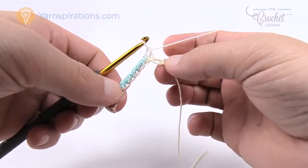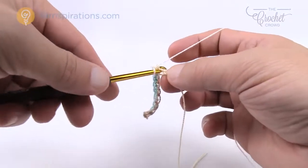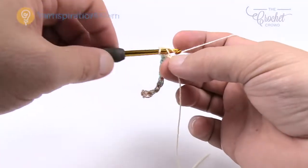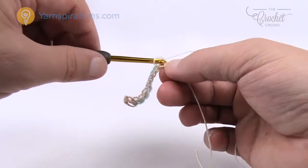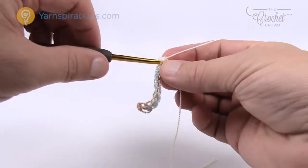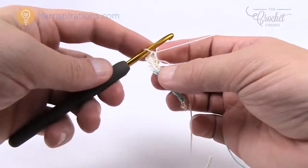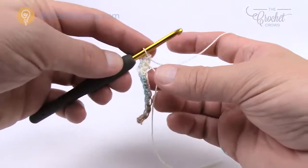Once you get all the way down to the end of your chain, the last chain, put three single crochets into that same one — in the back loop only, three single crochets. That allows you to turn around and then work the other side. Turn the chain over — see how it naturally wants to turn over.